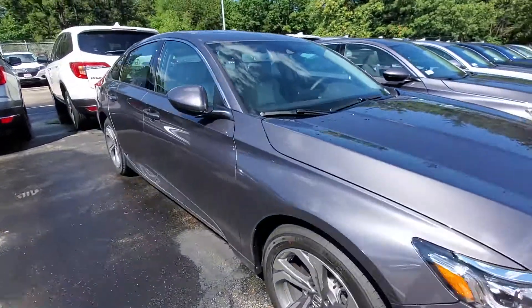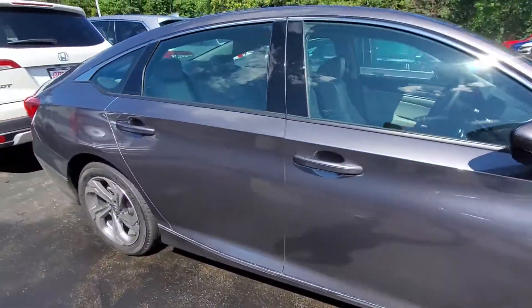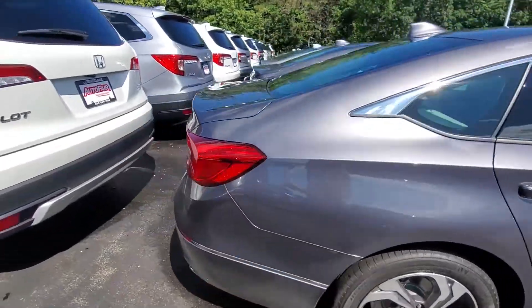Hi Shannon, this is Alex over at Autofair Honda. I just want to send you a quick walk-around video of the 2020 Honda Accord that you inquired about online.